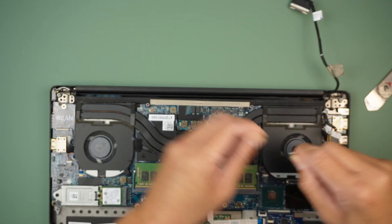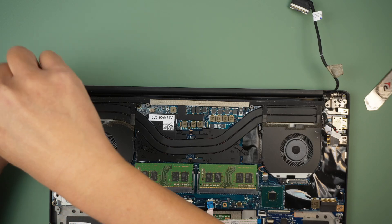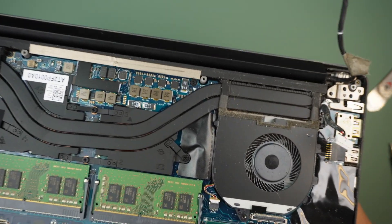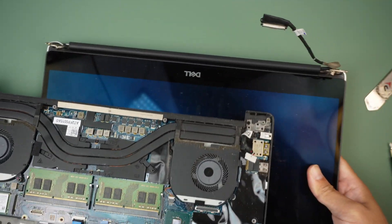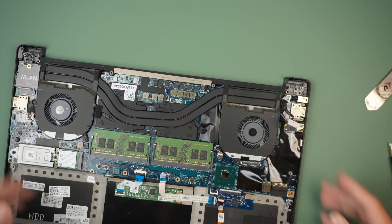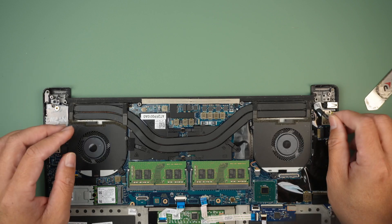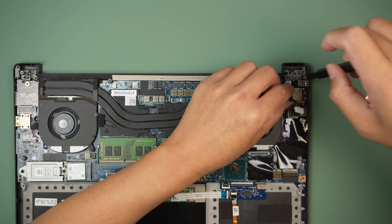It might have been a tiny little screw here that we need to remove. Let's see if we can open up the hinge and then just slide out the entire screen. Remove the DC jack, which is here — remove that.